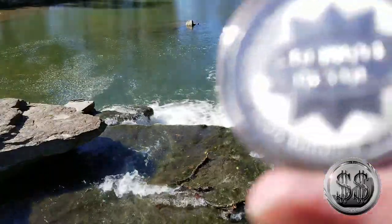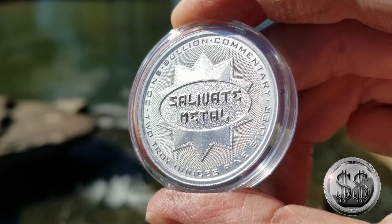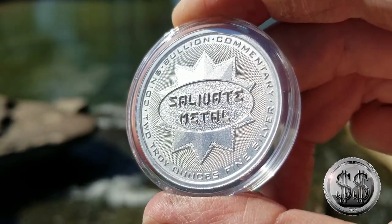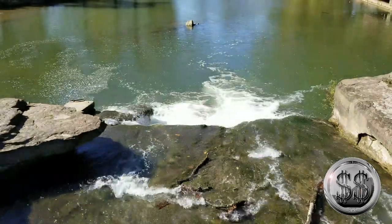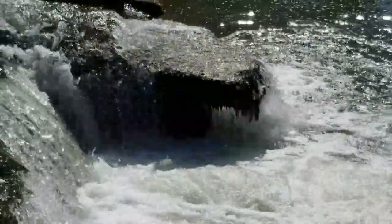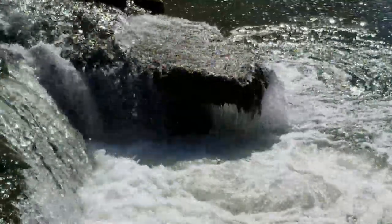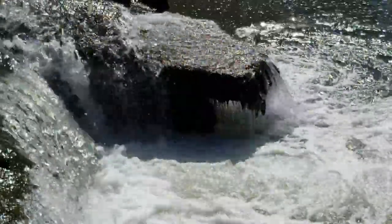Love the scenery out here — beautiful day. I think I'll shoot a few more here next to the waterfall. That's going to bring this video to a close. Remember to like, subscribe, and all those other good things. I'll see you on the next video.